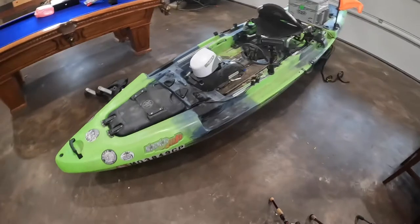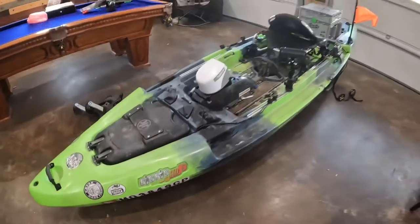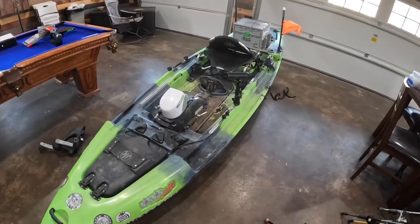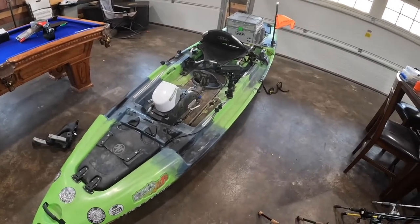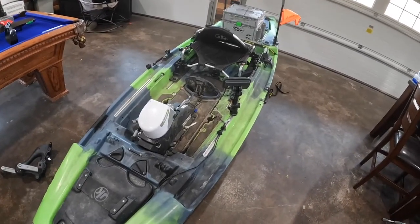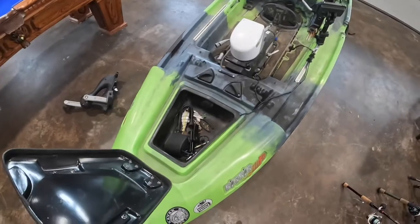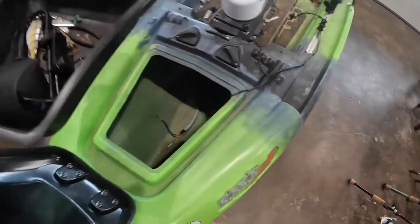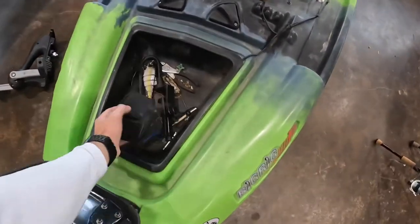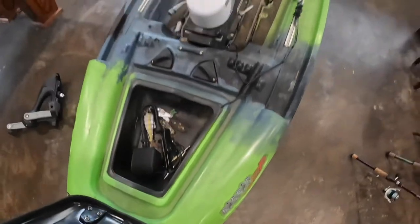Here she is — my 2020 Jackson Big Rig FD HD. She is a heavy, stable platform. This boat comes in at about 147 pounds dry. Fully rigged out with the motors and everything, my tackle well over 200 pounds. It's 40 inches wide, got a comfortable seat, plenty of storage front and back. You've got tray storage here, and underneath it goes all the way through the boat — that's where I keep my battery for my motor.